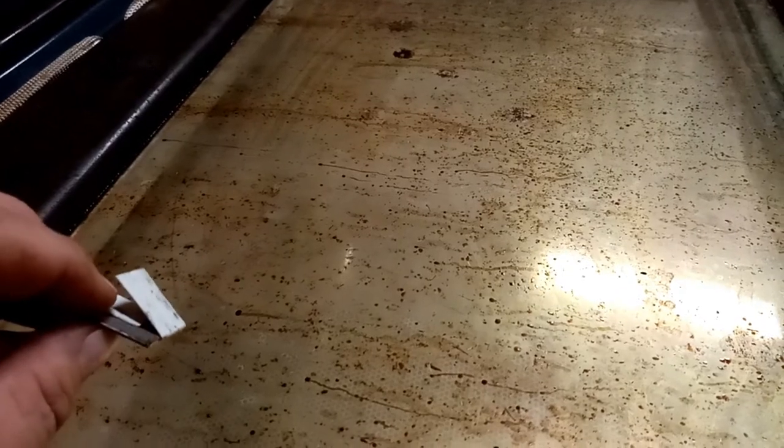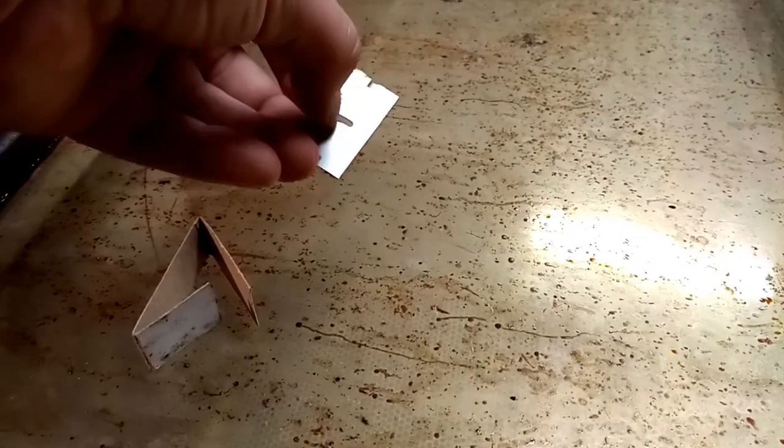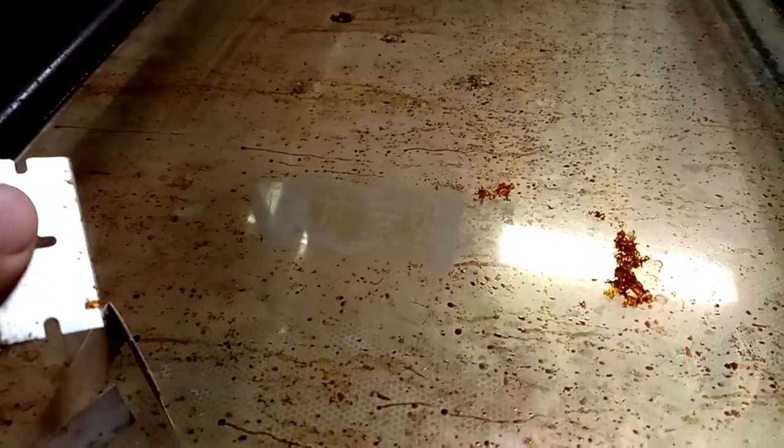This glass door was bugging me just enough today that instead of holding off and doing it later — why hold off if you can just get it done today? I went and asked my husband for one of these razors. I am going to very carefully scrub my window. These things are sharp, so please be careful. You go at an angle and hold it back where it's safe, and you just scrape the gunk off. See that? Big difference. It really doesn't take long at all.